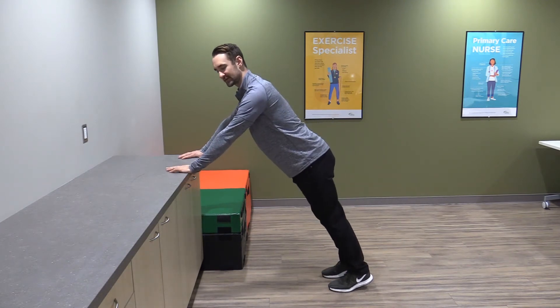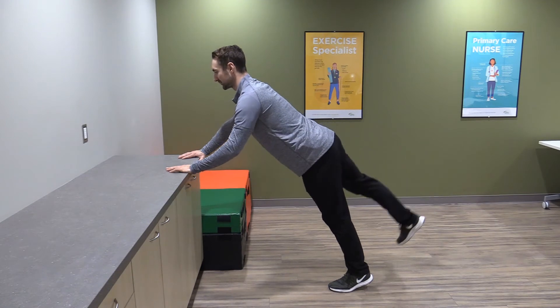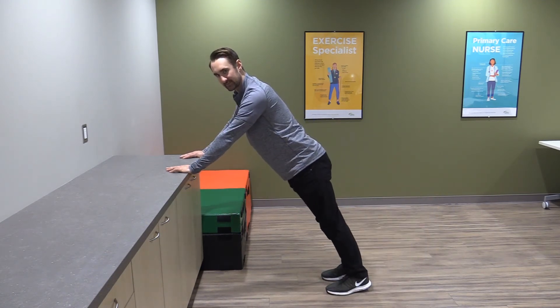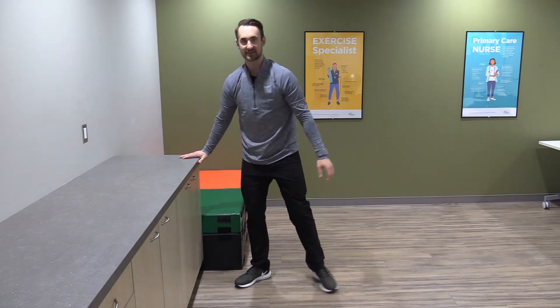The way that you would get this wrong is if your back moves like that when you lift up your leg — that's not what I want to see. So that one's called the standing bird dog.